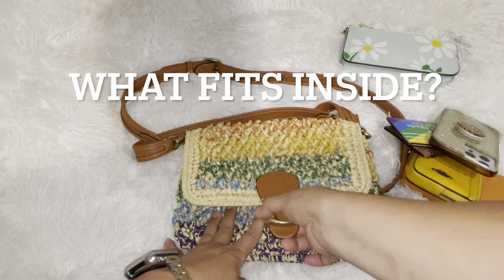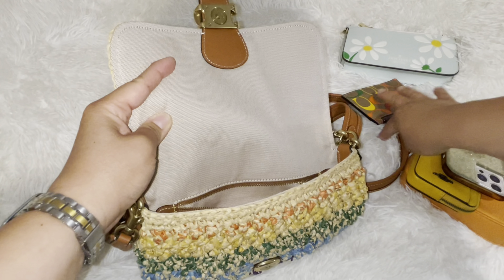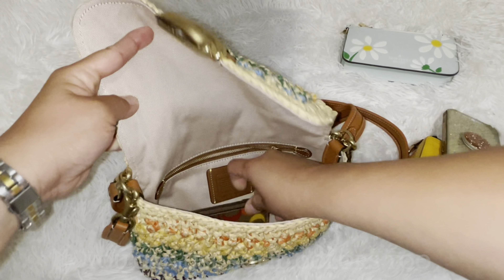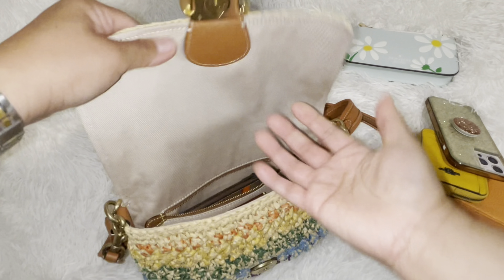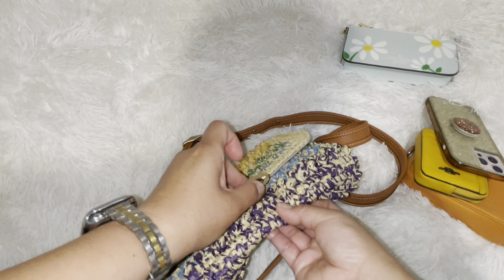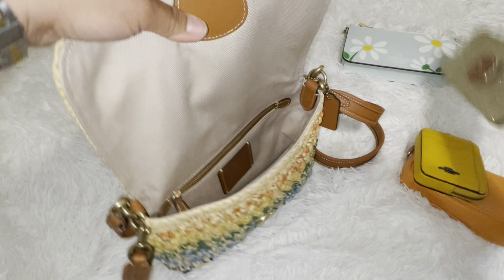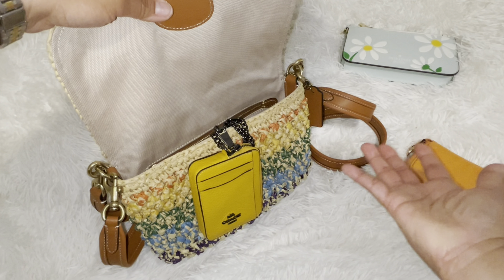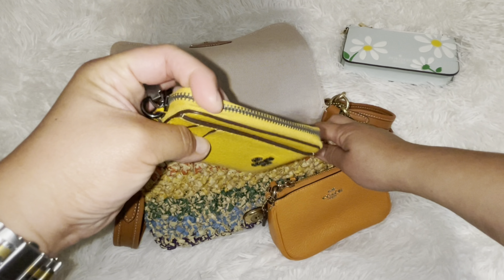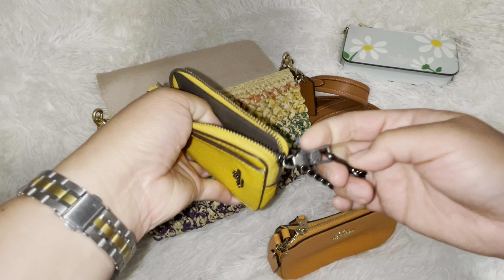Now let's see what fits in this bag. I have a card holder — you can put your cards in there, though I usually use that for gift cards. This would be my wallet, just to match everything. You don't technically have to use matching pieces — you can use solids. I might just put everything in this pouch since it's a flap. The magnet is strong — it's not one of those weak magnets, which I love about Coach. And an iPhone Pro Max fits as well.